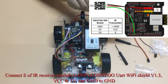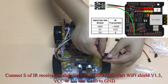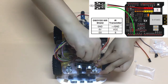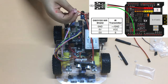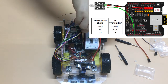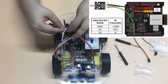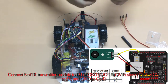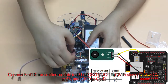Connect the signal of the IR receiver module to D10 of the Osio UART Wi-Fi Shield V1.3, VCC to 5 volts, and GND to GND. Connect the signal of the IR transmitter module to D3 of the Osio UART Wi-Fi Shield V1.3, VCC to 5 volts, and GND to GND.